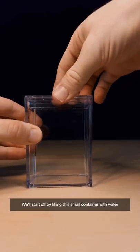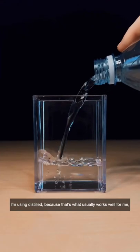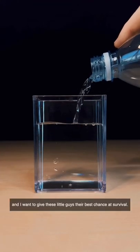We'll start off by filling the small container with water. I'm using distilled because that's what usually works well for me and I want to give these little guys their best chance at survival.